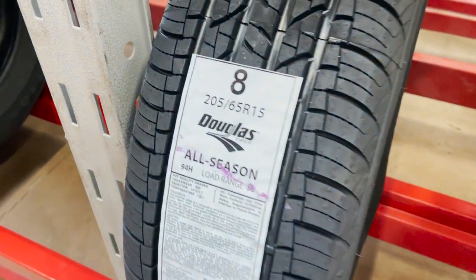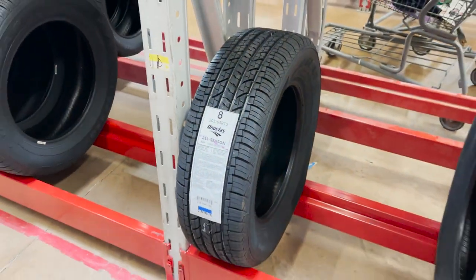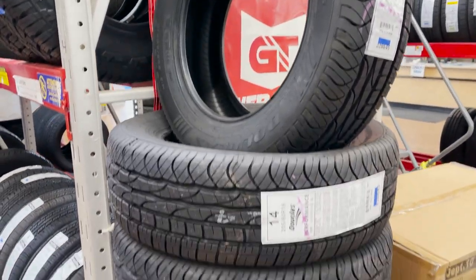Another thing about having them mount and dismount the old tires is that I don't have to mess with those old blown-up ones. It's worth the money to just drop them off, pick them up with fresh units, throw them on the truck and do some burnouts. So there it is — Douglas 205/65/15 all-seasons. Most Walmarts have a huge stack of them.